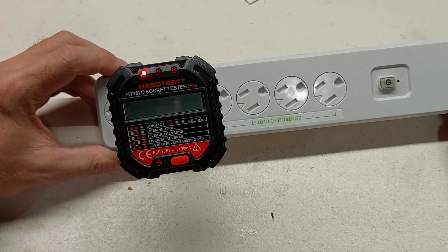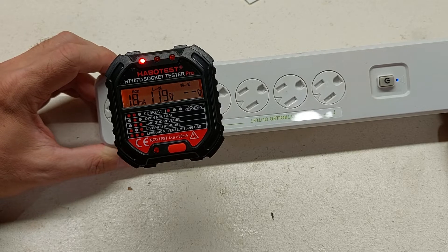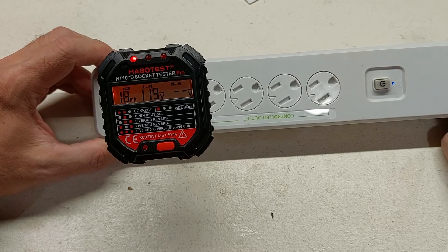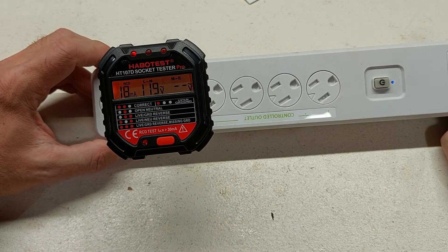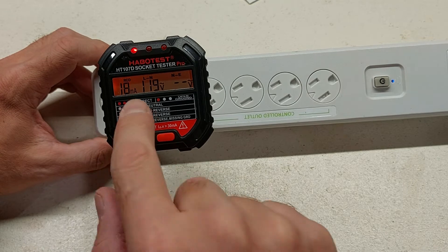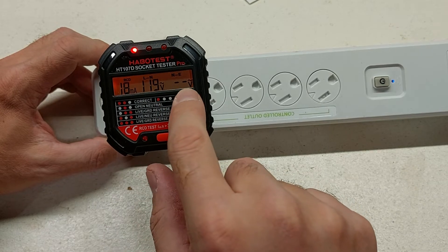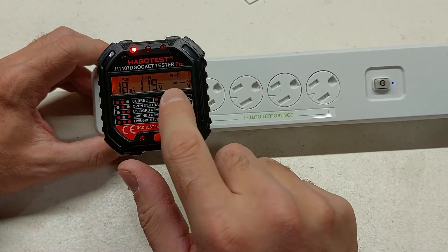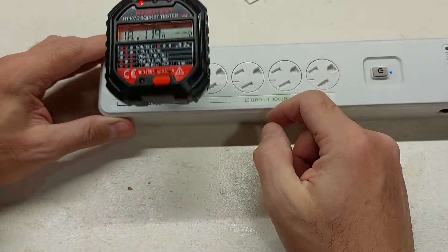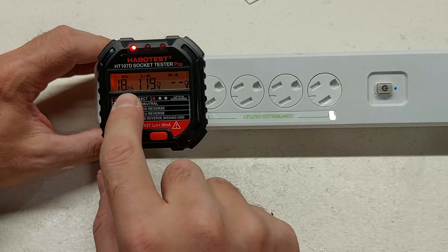I knew it wasn't going to test correct — I expected an open ground error, so I should only get the first light lit up. What I really wanted to see was if I could get this little LCD panel to turn on and start registering voltage information. So I've got the first light, like I thought, because there's no ground, but the display kicked on. It's saying the RCD is 18 milliamps — that might be for the entire circuit. From hot to neutral I've got 119 volts, and from neutral to earth I've got nothing, which in a home environment would mean there's no leakage. It works!